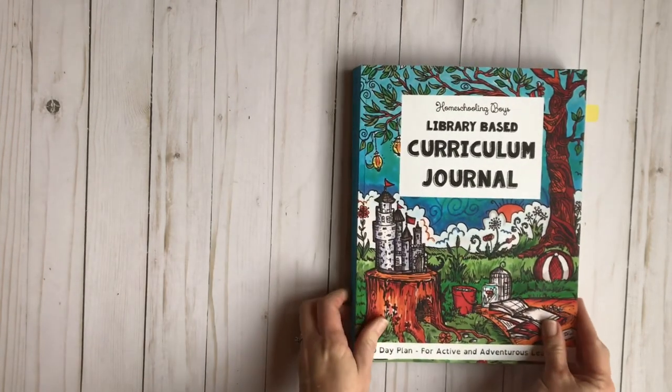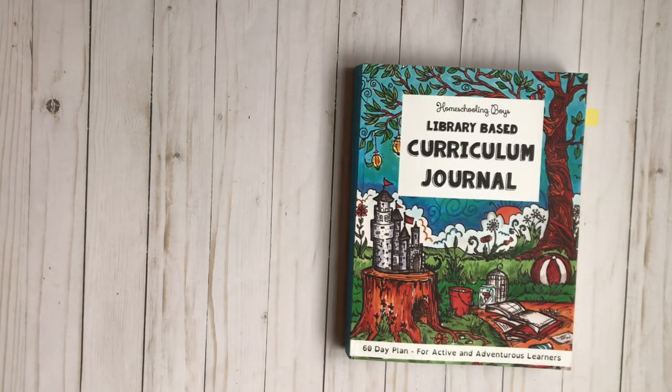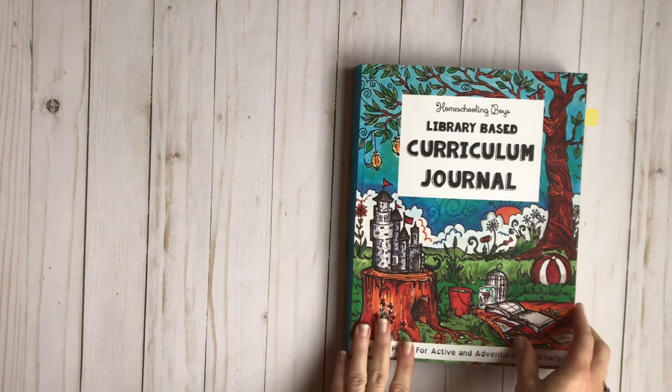Some of these pages will be written on, but I did want to show you what the inside looks like, because it's very helpful when you're looking to pick out a journal to know what's inside of it. So let's get started.